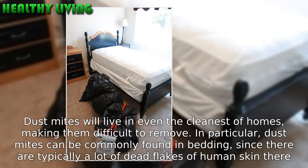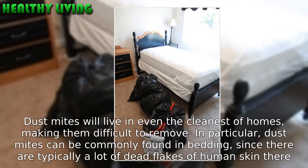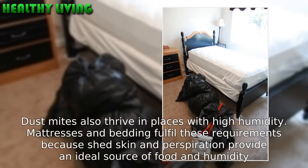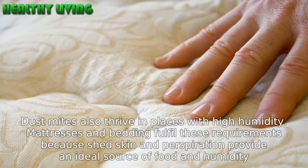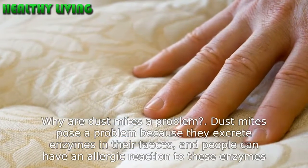In particular, dust mites can be commonly found in bedding, since there are typically a lot of dead flakes of human skin there. Dust mites also thrive in places with high humidity. Mattresses and bedding fulfill these requirements, because shed skin and perspiration provide an ideal source of food and humidity.